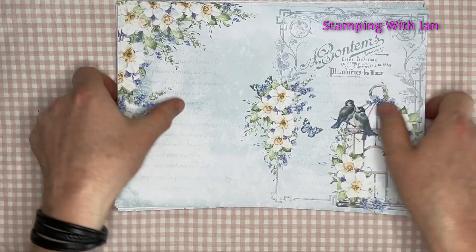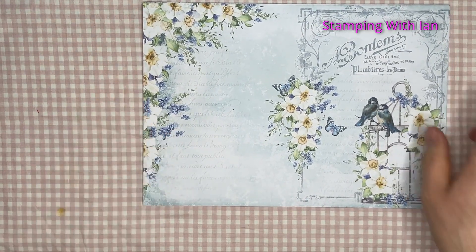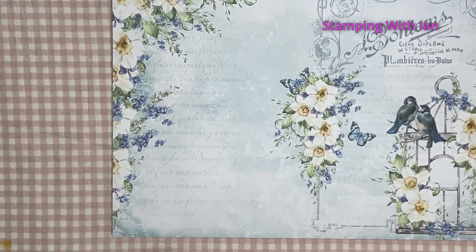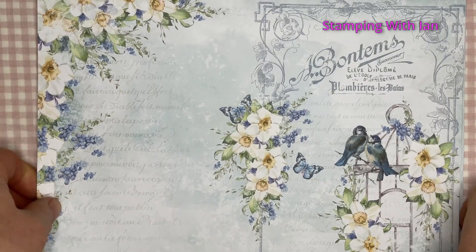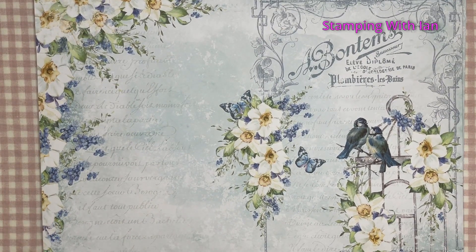I'm going to take you through page by page so you can see how gorgeous it is. I might even zoom in a bit. Don't forget to like, comment, and subscribe if you enjoy this kind of video.